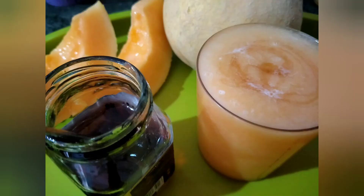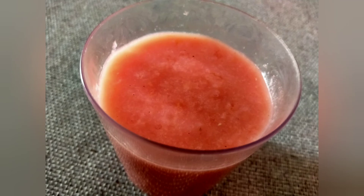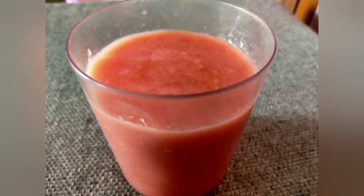Hope you will make these fresh healthy juices. These juices have more antioxidants and fiber, and they keep you hydrated. Stay healthy. Thank you.